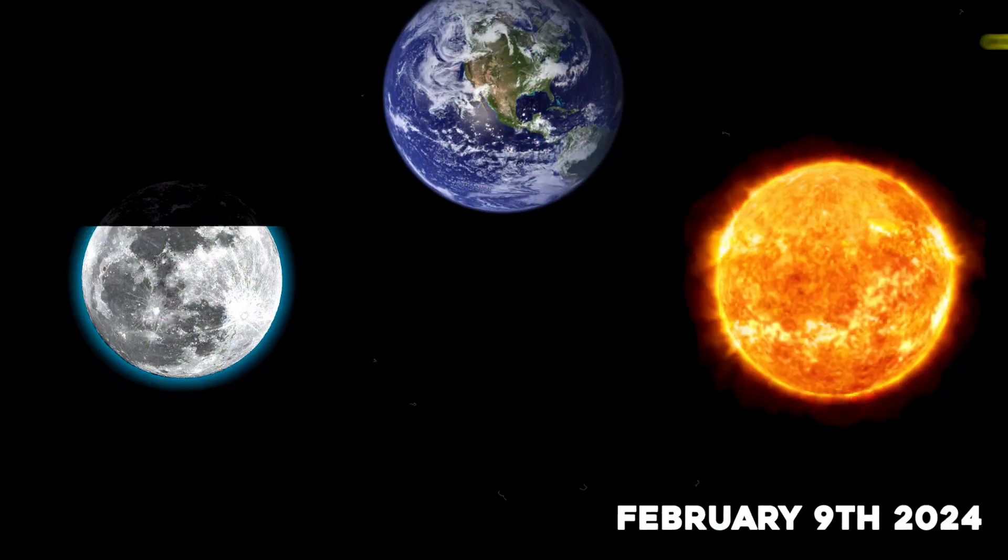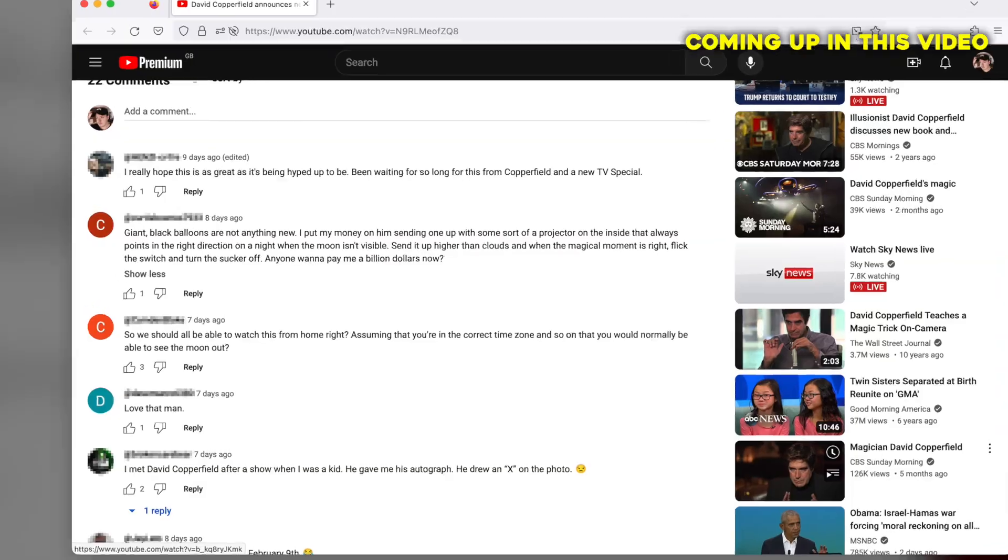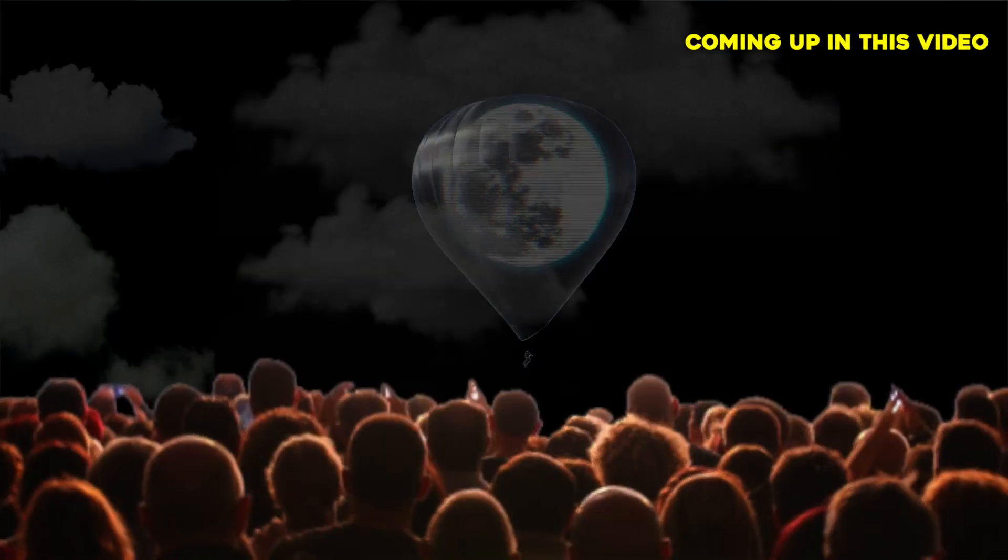David Copperfield just announced that in February of 2024, he's going to make the moon vanish. And as you can imagine, the internet has been running wild coming up with the craziest theories on how he's going to do it.